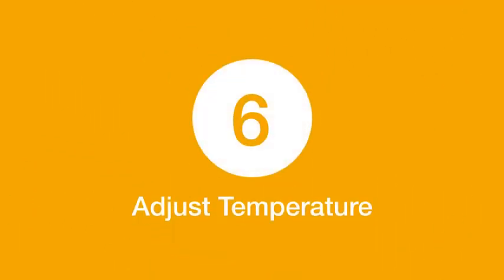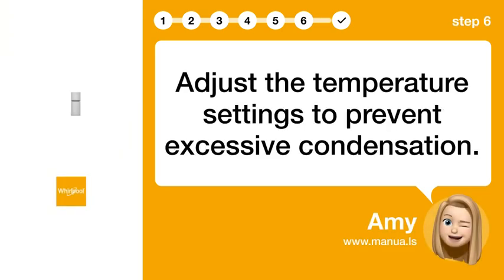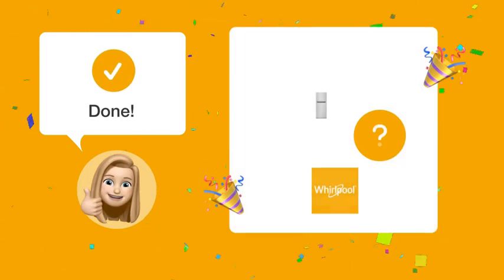Step 6: Adjust the temperature settings to prevent excessive condensation. By following these steps, you should be able to stop the water accumulation problem.